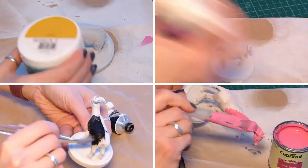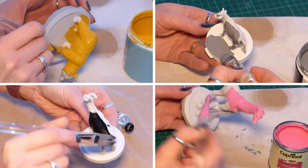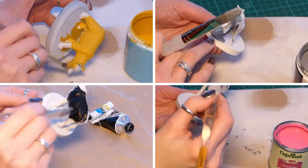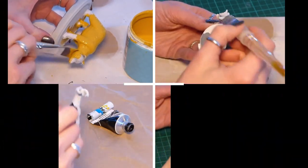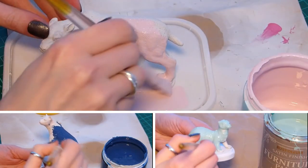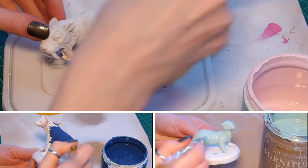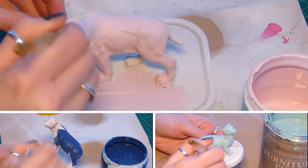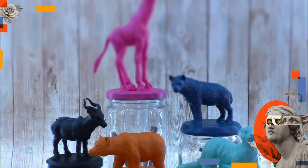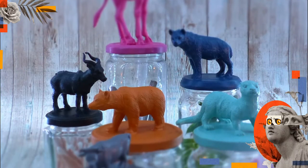And now for the fun bit — I'm going to paint them in my favourite colour scheme. And here they are! They're really jazzy and I'm well chuffed.